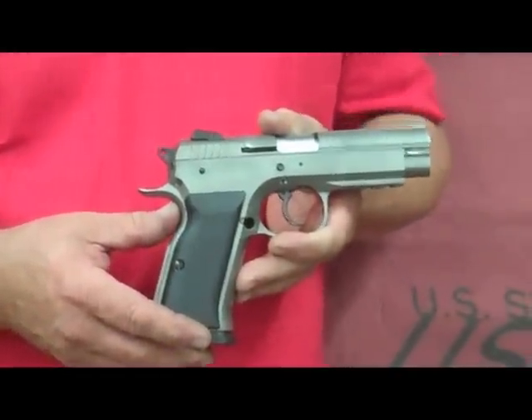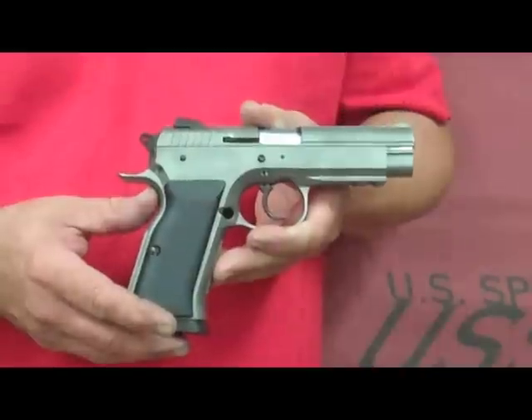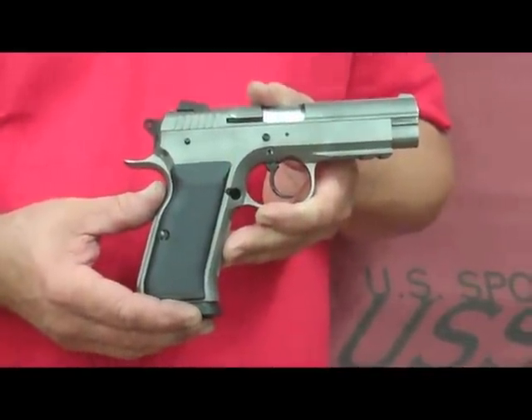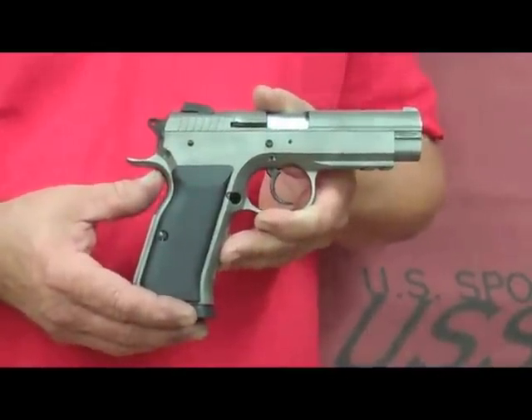Welcome to EAA Day at the Range. Today we'd like to introduce the Witness Pistol. The Witness Pistol comes in a variety of calibers, from 9mm to 38 Super, to 40, to 45, to 10mm, also in 22.